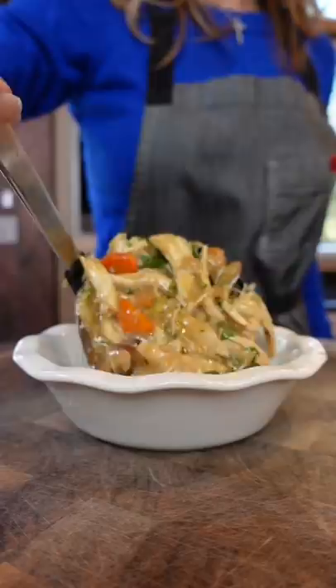Puff pastry on top. Makes it not pretty but made three slits. Into the oven — 425 degrees, eight to ten minutes until puffed, then reduce to 350 until golden, about 25 minutes.